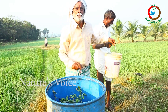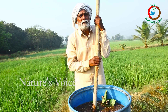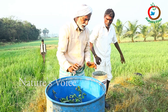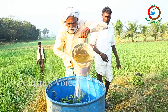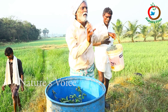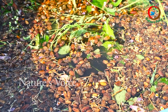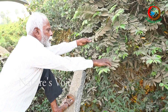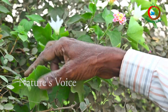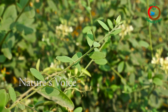Add 5% cow urine also and stir them. Every tenth day we can collect the HOC4N1 herbal organic concentration liquid - about 70 to 80 litres. You may find plenty of herbal medicinal plants in your surroundings. Those are very important, so gather the plant leaves, barks, seeds, etc.